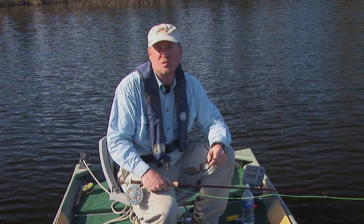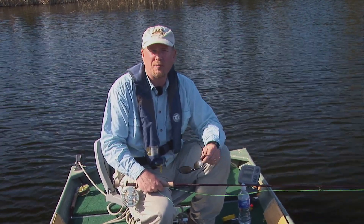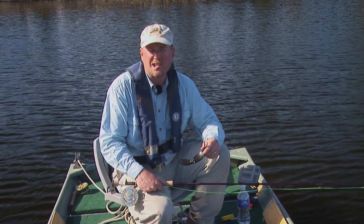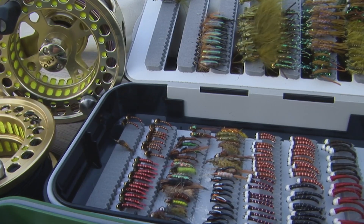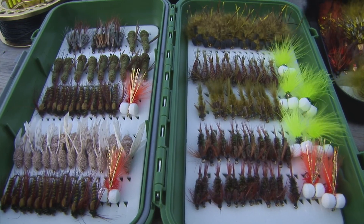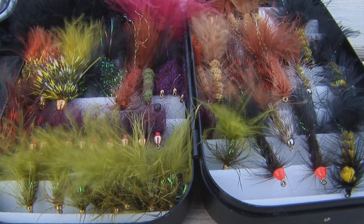When it comes to choosing flies for stillwaters, there are three basic categories. Suggestive flies represent a number of different food sources with common features. Realistic flies are good in selective conditions and clear waters — these look very close to the actual food source. And then attractor flies: when fish perhaps aren't in a feeding frame of mind but will chase something. They're naturally aggressive predators, and we use bright, garish, wobbly, mobile flies to take advantage of that trait.